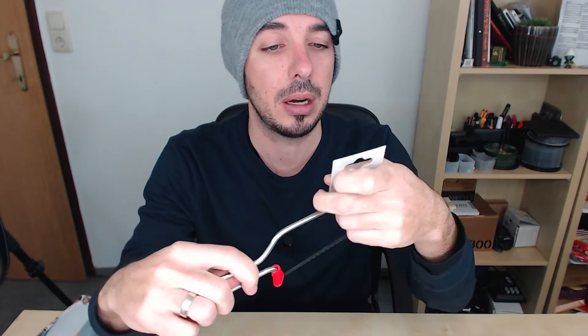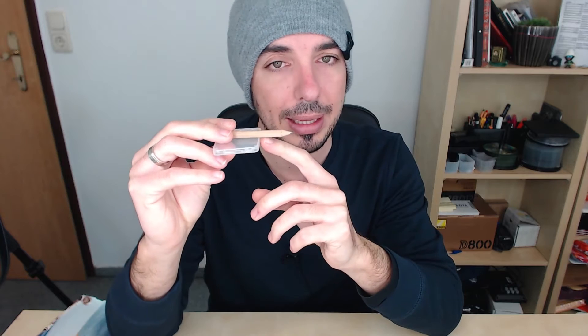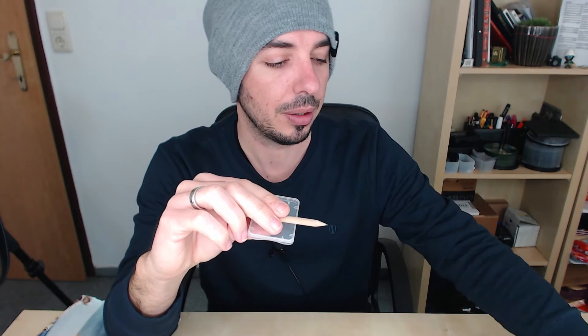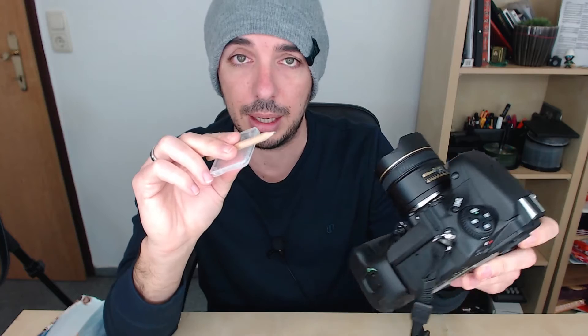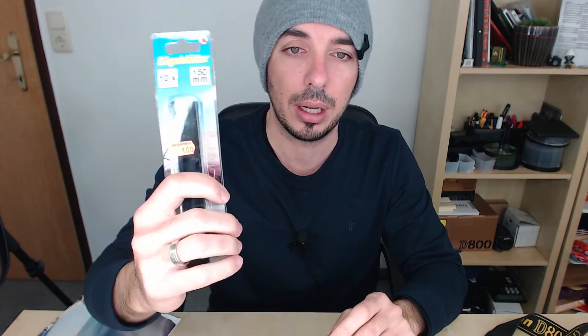Some things that I need before I start. First of all, I need this saw, which costs only 1 euro here in Austria — pretty cheap. Then I need a little box in order to put my pencil on top and create a line with a little space below. I used this compact flash box to raise my pencil and draw a circle around the lens in order to cut it right. I also bought 10 extra blades for my saw in case it breaks — also really cheap, 1 euro only.